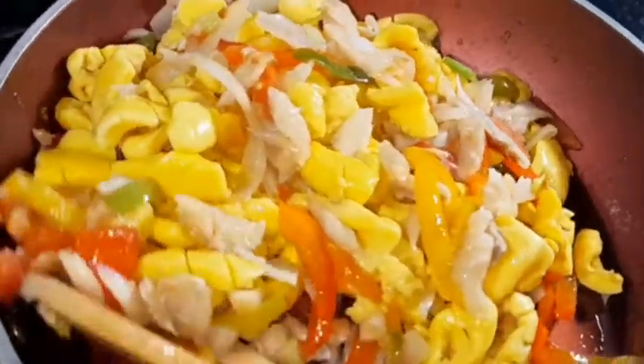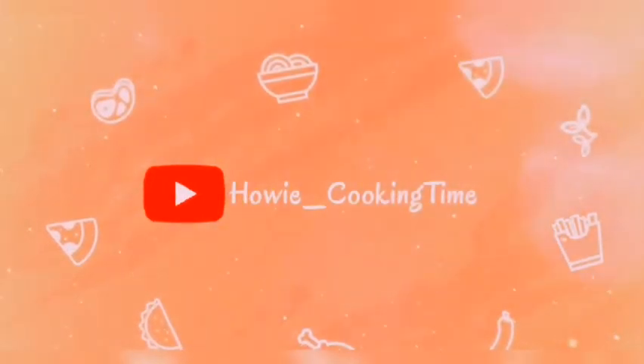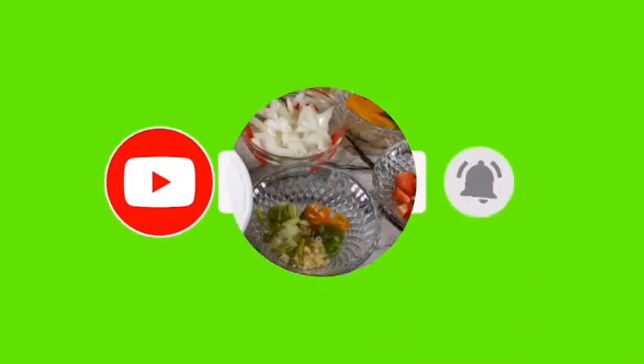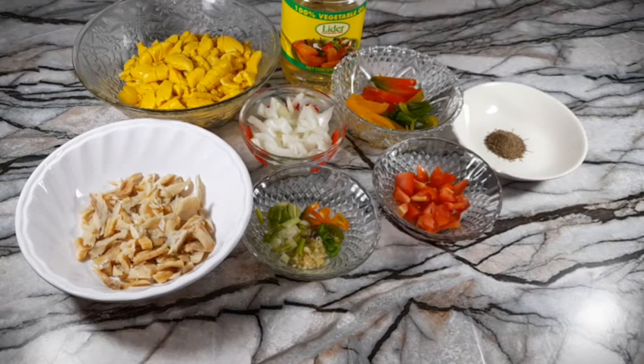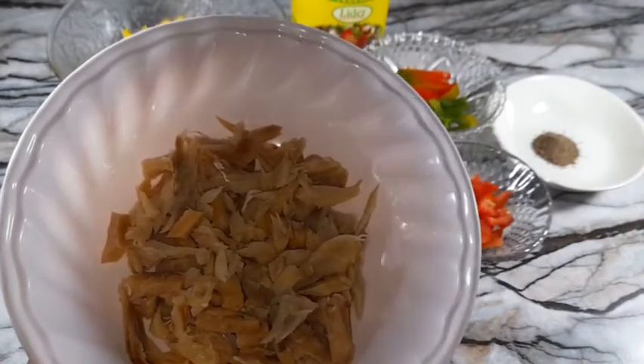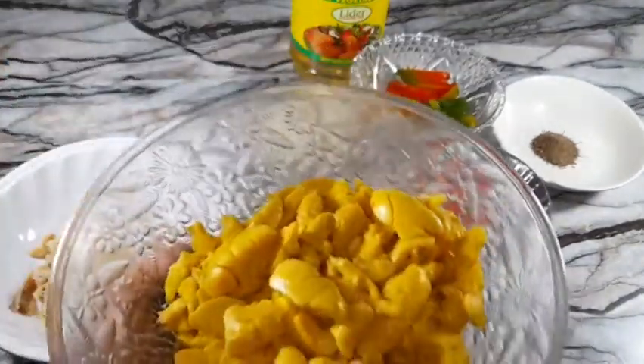Welcome back to my channel! Today we are going to make some nice ackee and salt fish. These are all my ingredients, prepped nicely in bowls. I have my salt fish already deboned and flaked to the size I want — feel free to flake it however you like. I boiled it for 10 to 15 minutes to get rid of all the excess salt.